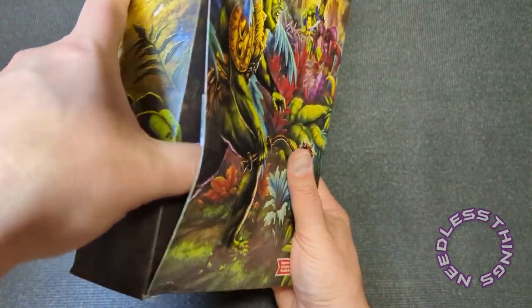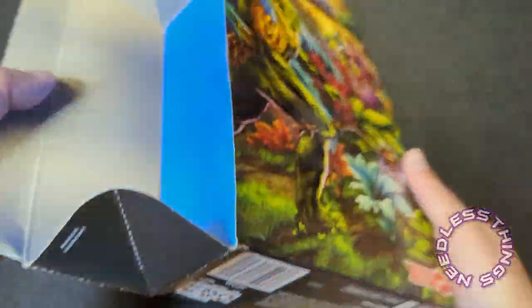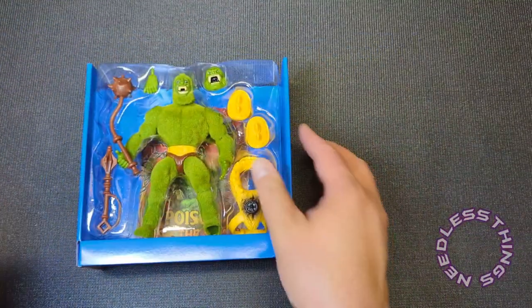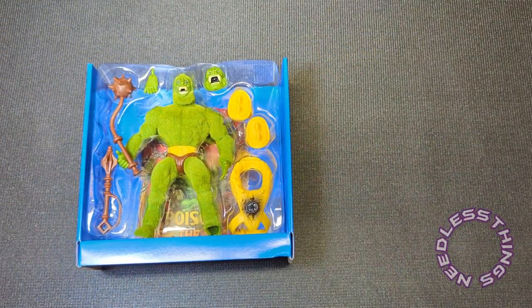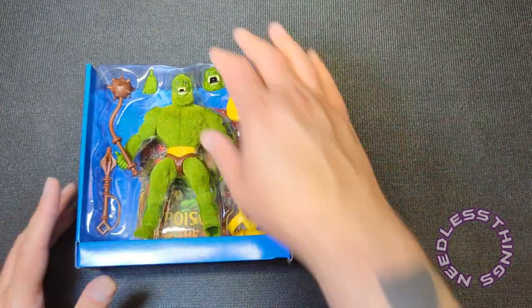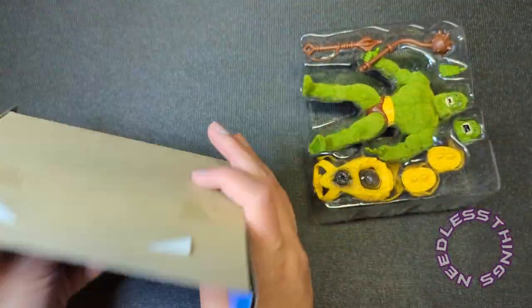The flap opens up and look at that — what a box. The interior tray is a nice blue color. I'll probably use blue for my thumbnail on him because it'll contrast with everything quite nicely. And he is just sitting right in there — look at how fancy this is.